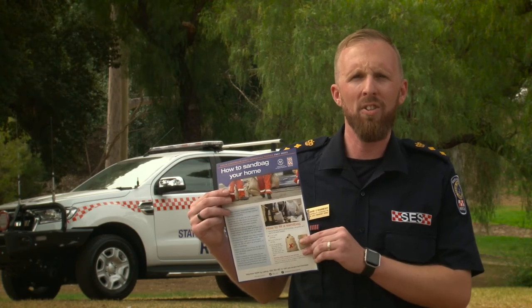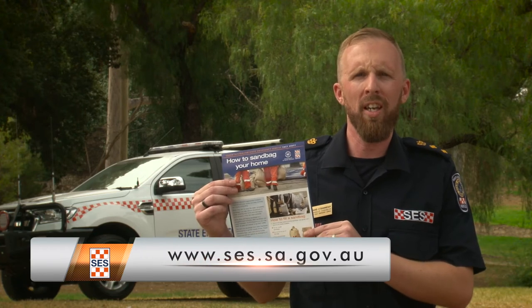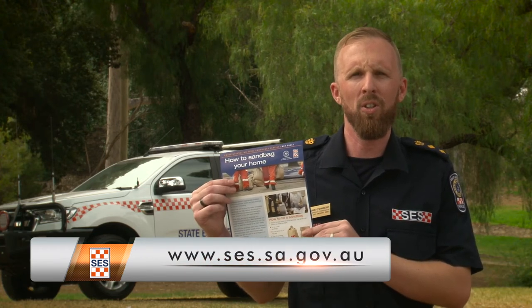This has been a snapshot of what you can do to protect your home with sandbags. For more information and tips, find our fact sheet at the South Australian State Emergency Service website, www.ses.sa.gov.au.